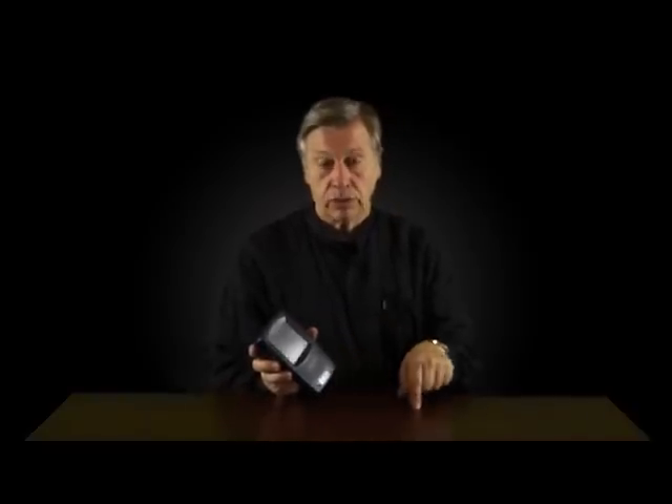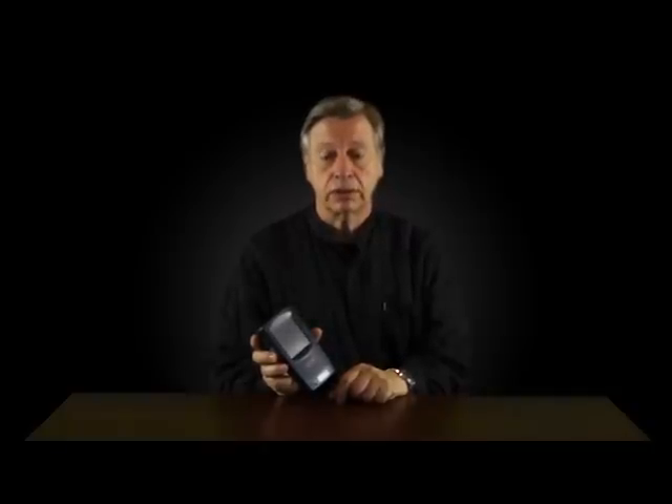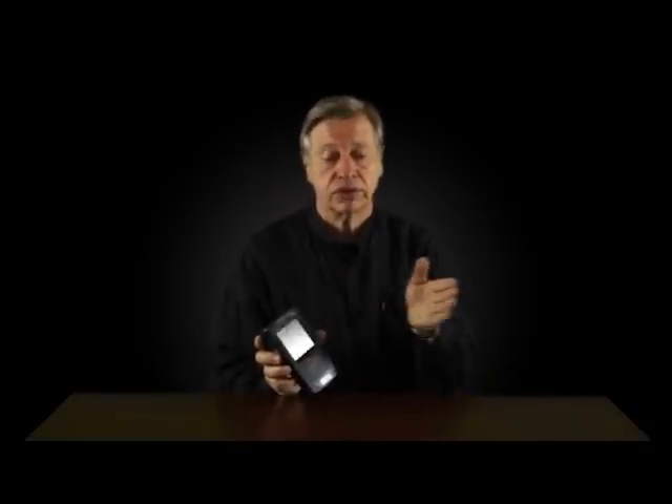When you're back in the office, this plugs into the computer via a USB cable and you can use the powerful Biograph Infinity software with the Rehabilitation Suite. This software allows you to save data points every second or every tenth of a second. It also allows you to set thresholds, save the data, review the data, do reports, and compare sessions between this client and other clients. It's extremely versatile and extremely powerful.